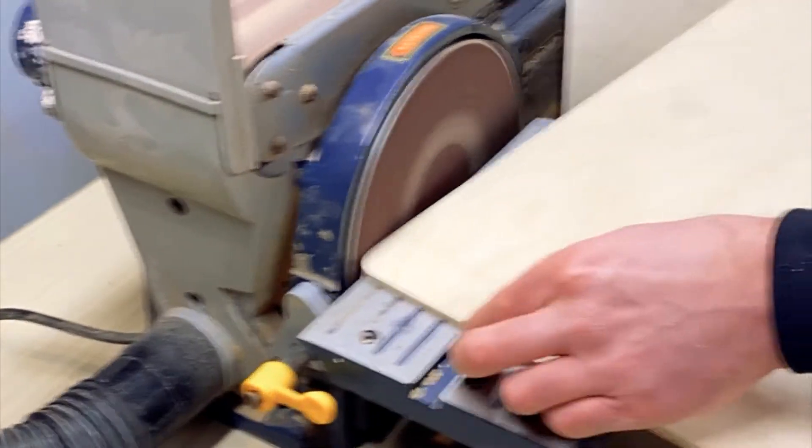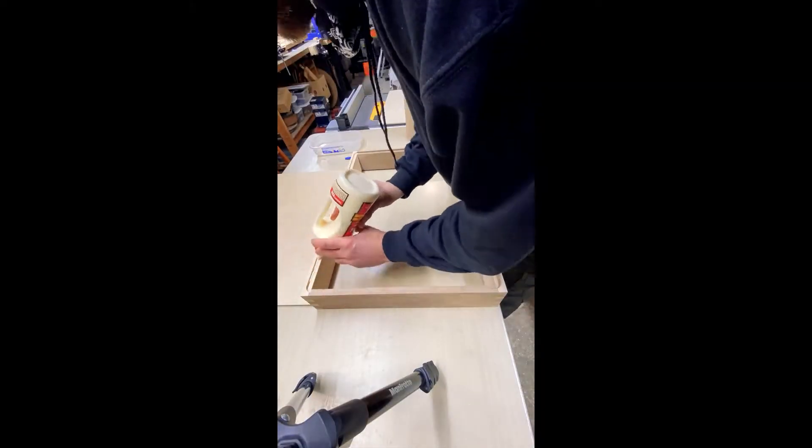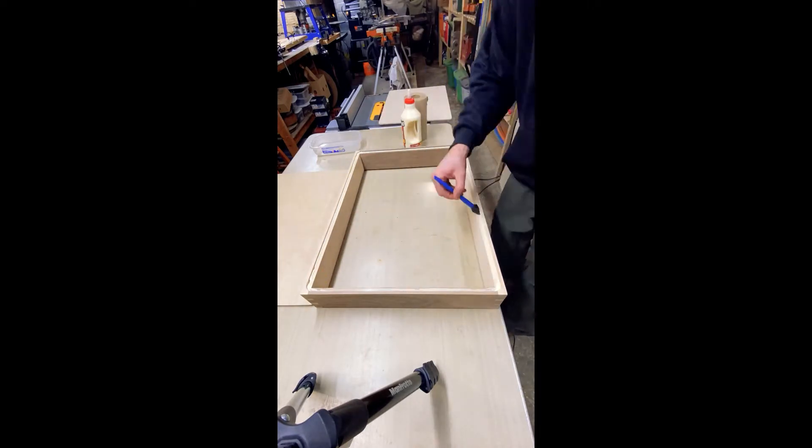After cutting the plywood to size and rounding the corners, I was able to glue it into position and then fasten it with the pin nailer.